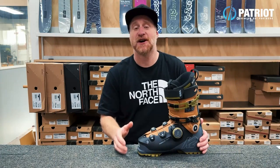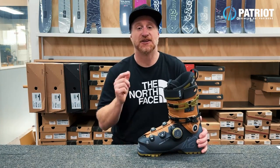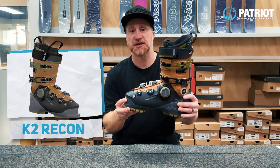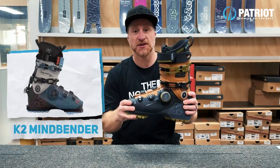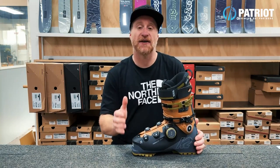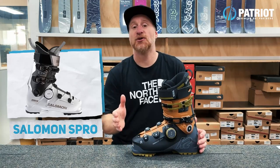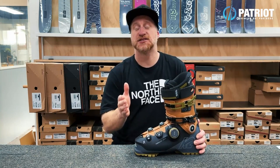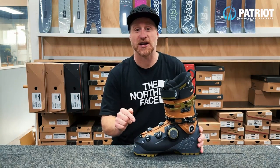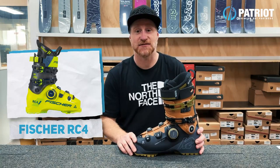From what I've seen so far it is being built into several different boot models. K2 are utilising it in their Recon and Anthem series, and also they've built it into their Mindbender boots. Salomon have one built into a model of their S-Pro series. Atomic have incorporated it into some of their Hawk series of boots, and we're also seeing it included in a race boot with Fischer building it into their latest RC4 boot.